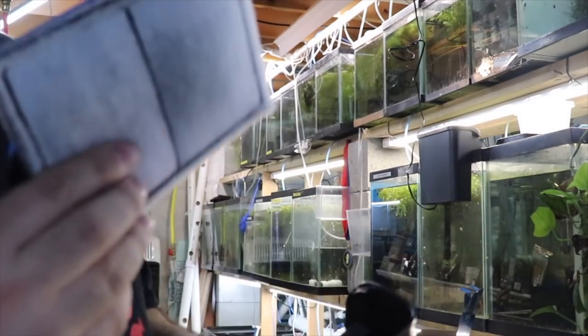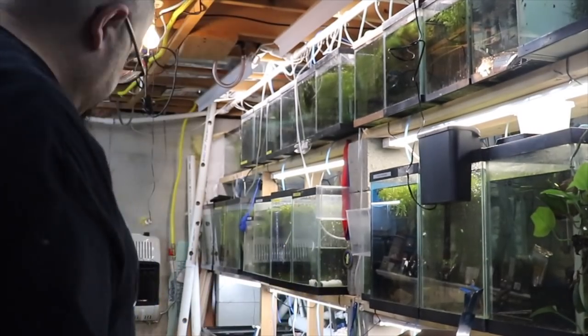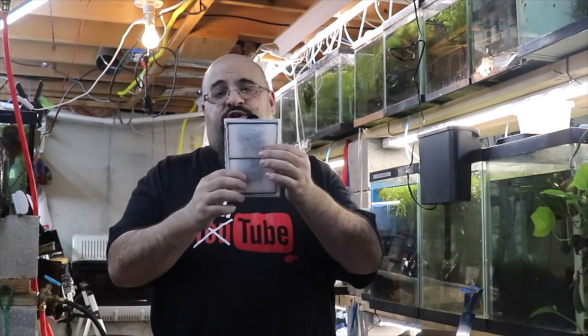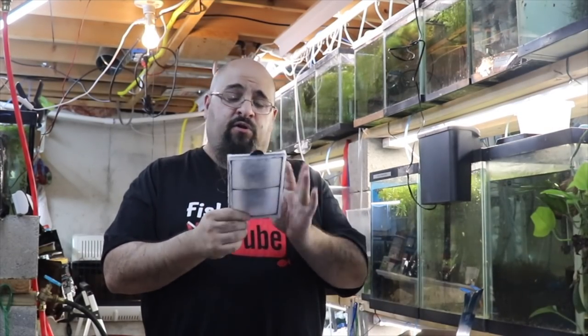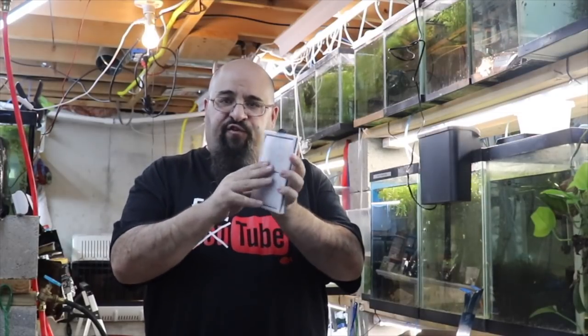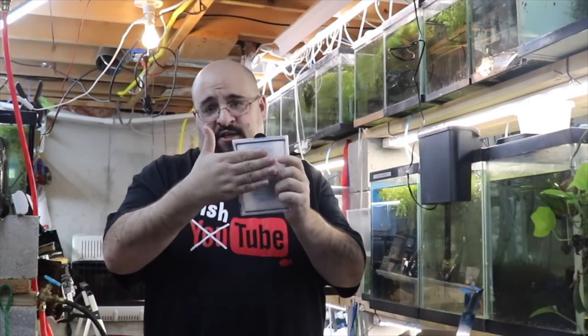Now let's talk about the filter media. Filter one — this is mechanical and chemical. What do I mean by mechanical? Water flows through this filter floss and the detritus, debris, and crap gets stuck behind it, and clean water comes out the other side.